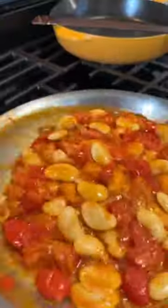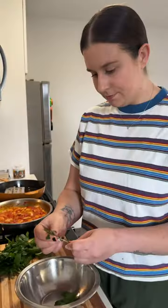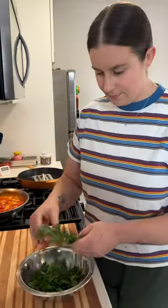Then in go the drained and rinsed butter beans, and I let all that heat through. We're serving this with some toasted sourdough that I like to toast up in a pan of olive oil, and I'm also topping this with a little herb salad of torn parsley,